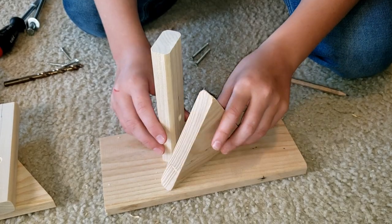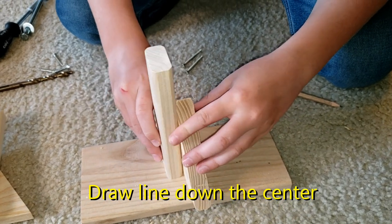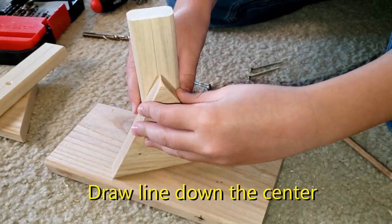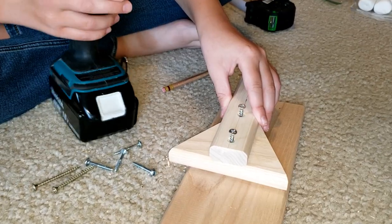Now we're going to attach the support. What I did is I drew a line so that I can align the support with it. Now we're going to attach it to the support.